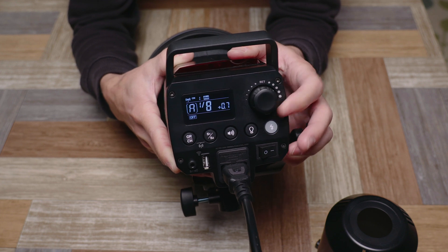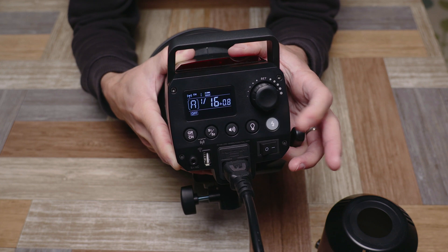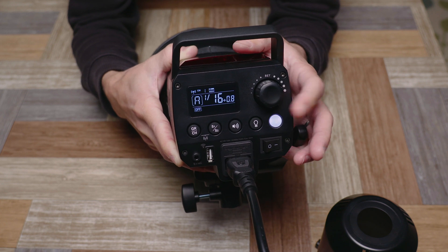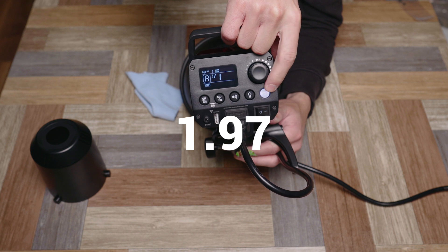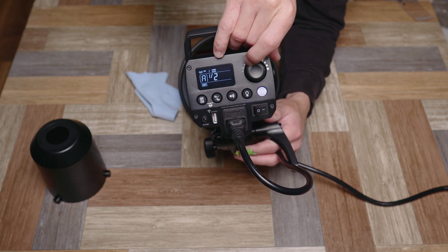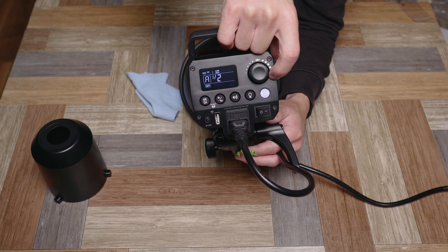There is an off setting if you dial all the way down. Also, if you go up to a higher power and then lower it, the test button will blink - that means you need to pop it off once to release the built-up charge before you get the correct output for your new setting. At max power the recycle time is not bad - about what I'd expect. Even at half power it's pretty respectable, and at quarter power as well.